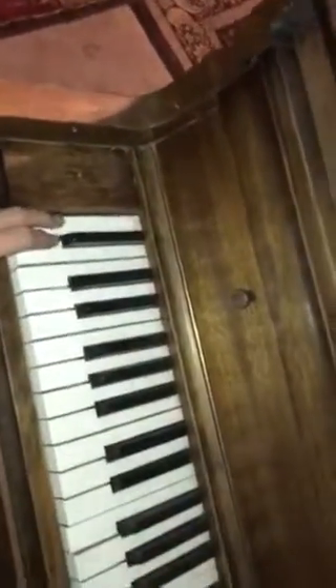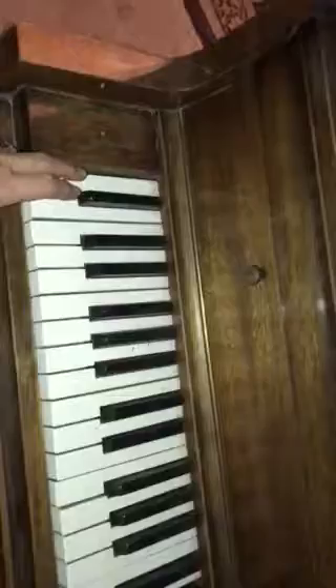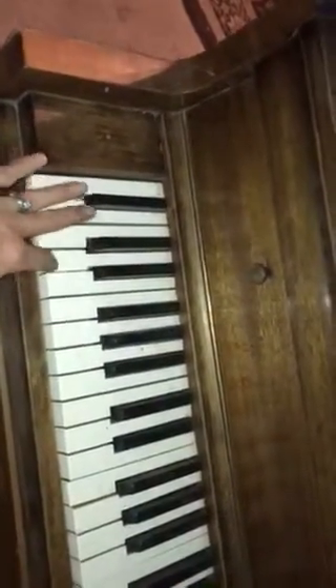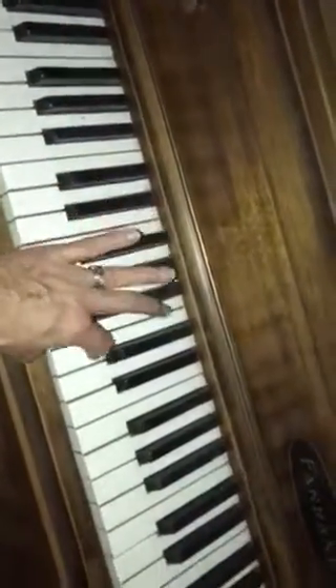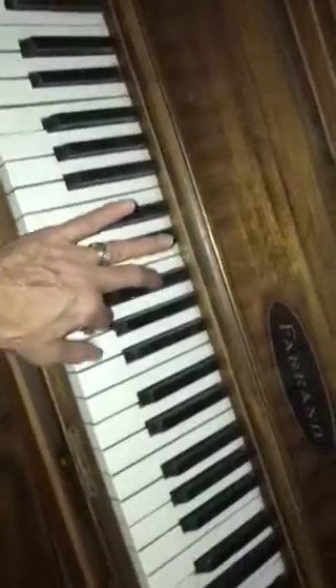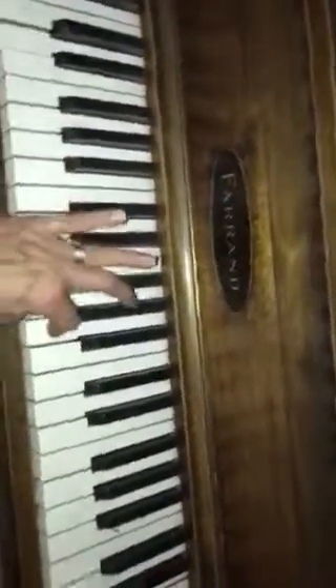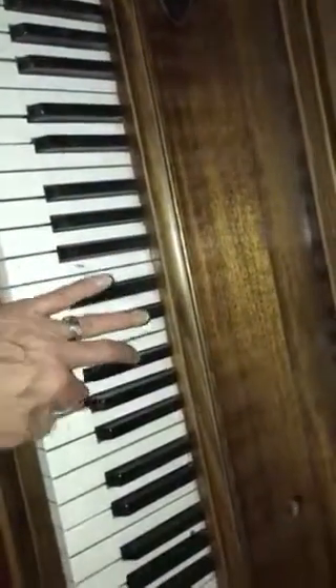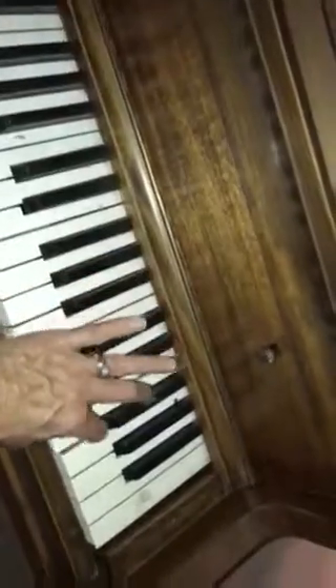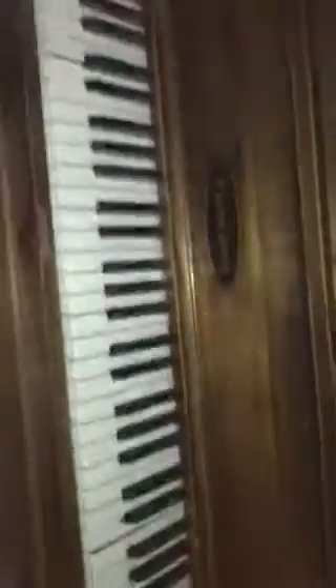It has a couple keys that need to be rewired. So all in all, considering it was stored for as long as it was, it's in really good shape.